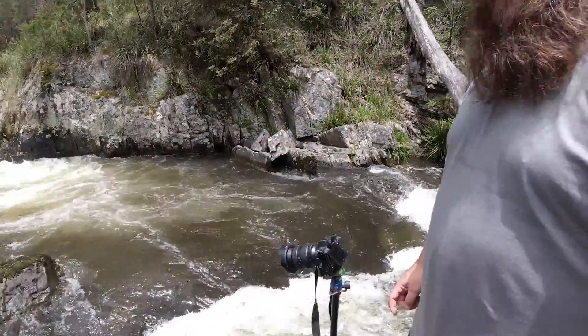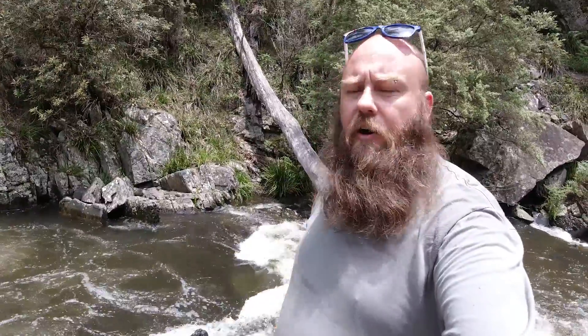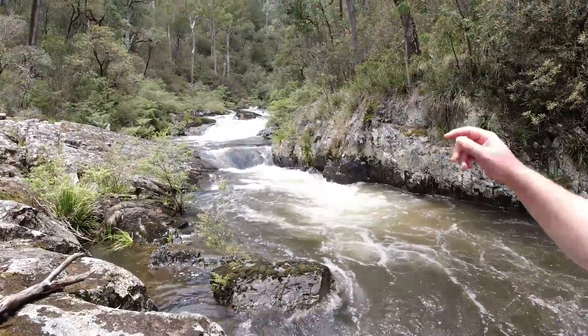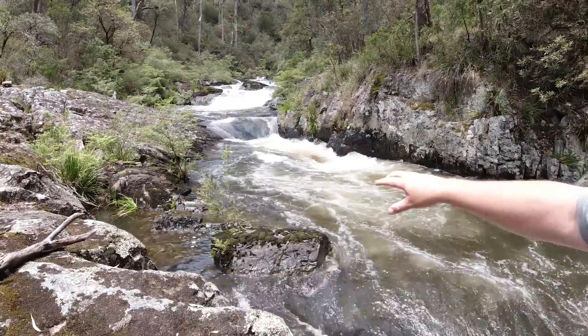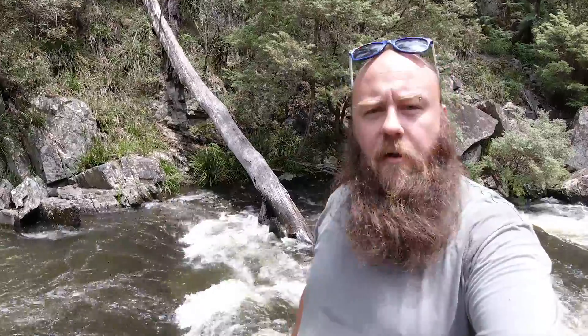I've got the camera set up down here. As you can see, we're down fairly low trying to capture these really cool rapids. This rock is very important — it's going to anchor all this swirling water and create some stability in the image. I'm using it as a foreground element and then shooting up into the background of those cascades.